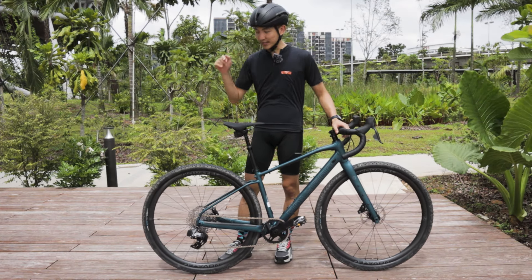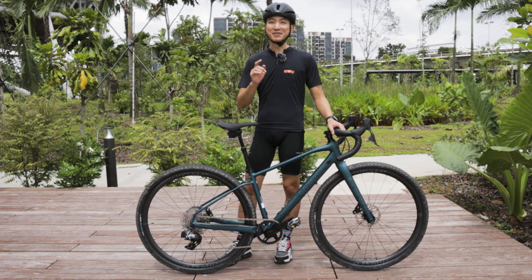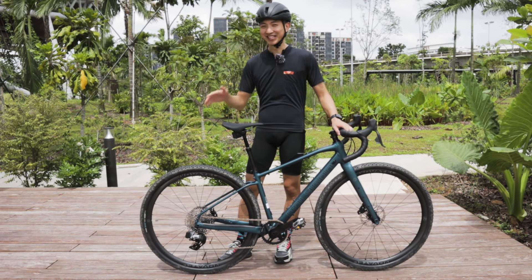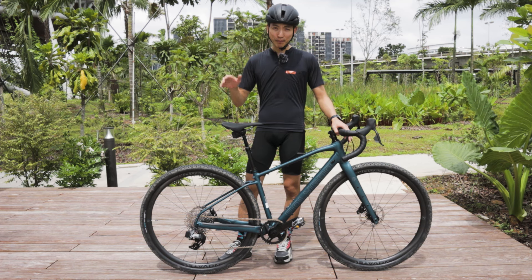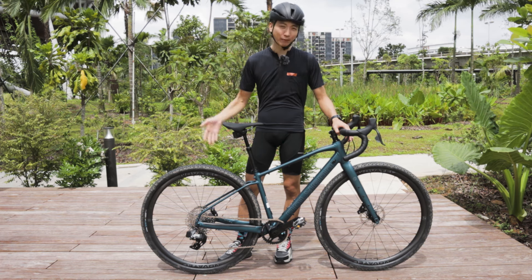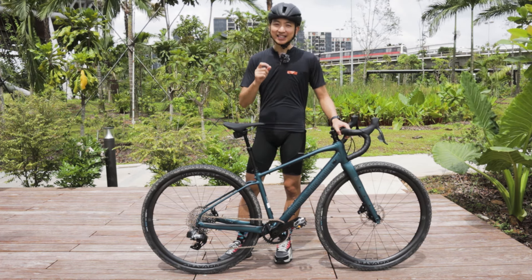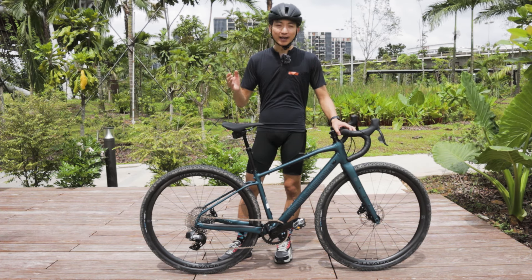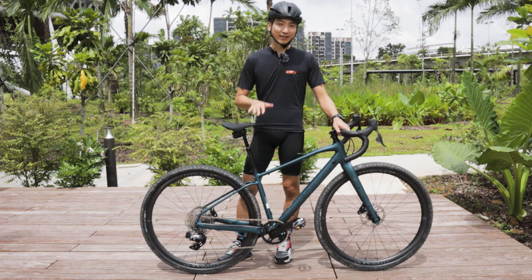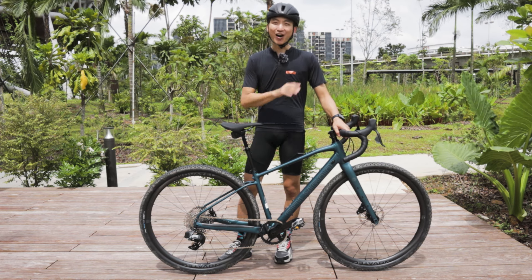If you're wondering whether this carbon wheel set can stand harsh and punishing road conditions — if you haven't watched our previous video, our first impression test ride on this bike brought it to Chestnut Park. We accidentally thought it was terrain a gravel bike could handle, but it was actually a mountain bike trail. I also did a little bit of a jump — it wasn't caught on camera — but the bike survived and came off unscathed, without even any bends or dents. So I can assure you that this carbon wheel set can stand those harsh terrains.